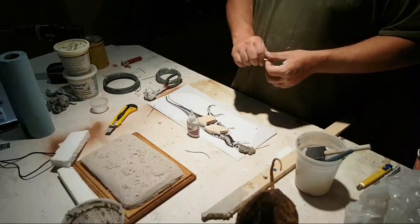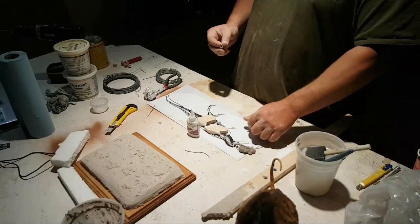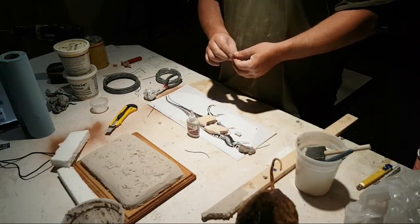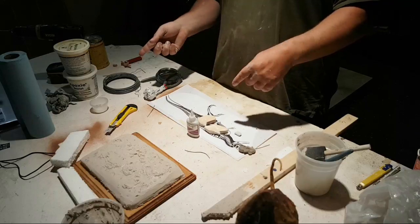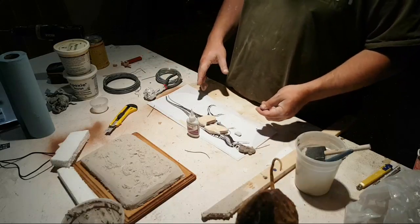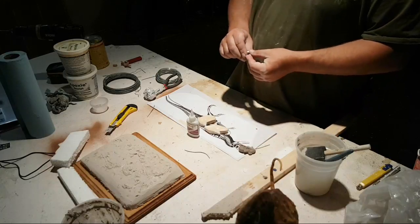The Ceratosaurus is a 1/15th scale. I usually make them so that the scale works across collector scales — say the Ceratosaurus is 25 feet, so in 1/15th I'll make it a little smaller so that people who collect 1/18th can get it as well. I try to do it so at least two scales can collect them, sometimes sculpting in 1/18th so that 1/15th and 1/20th guys can collect them too.